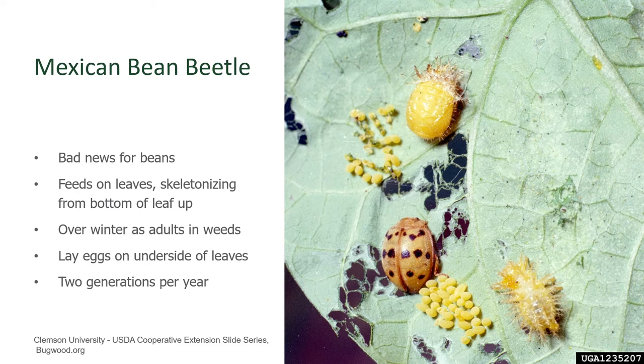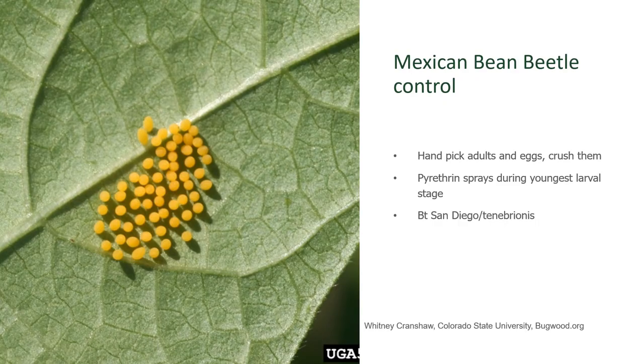You can control Mexican Bean Beetles by looking for and crushing the eggs on the underside of leaves. Alternately, you can take a bucket of soapy water out to the garden with you. You can knock the adults and the larvae off of the plant itself and into this bucket of soapy water to kill them, and then find and crush any egg masses like you see here in the photograph.